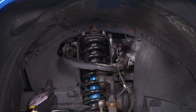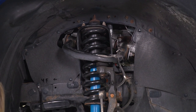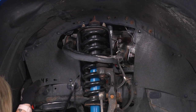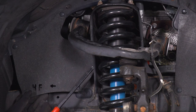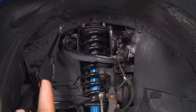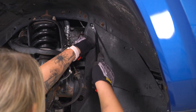So our first step is to take off our inner wheel well covers. I'm gonna use a trim removal tool to pop these clips out of place, then do the same thing for the other side.